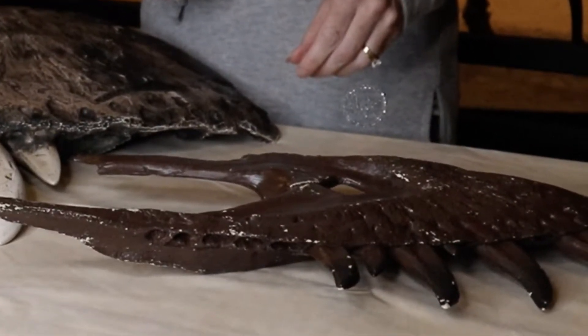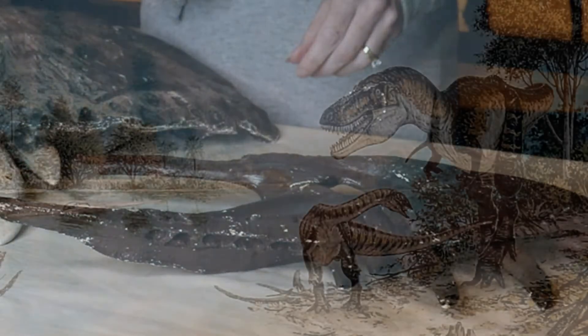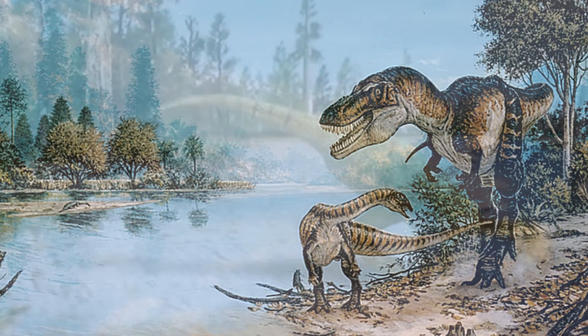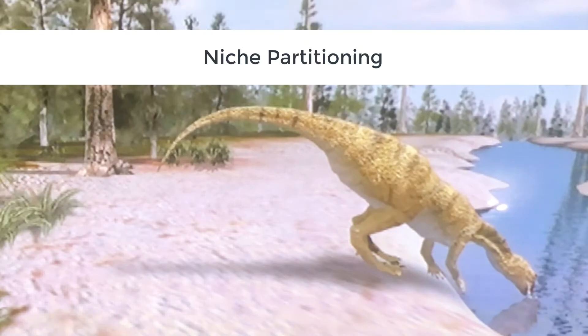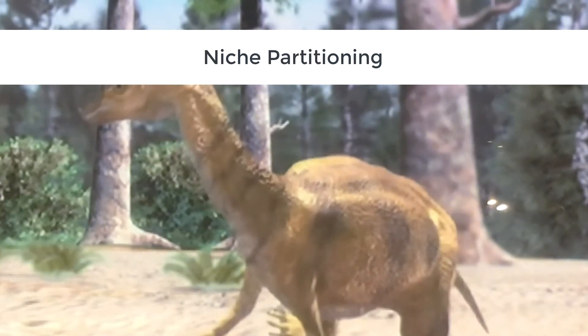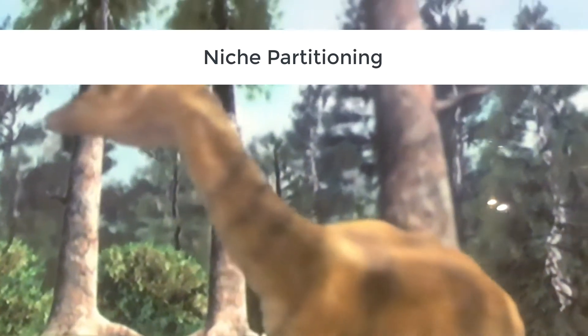We think this has to do with the fact that juveniles and adults had different diets as they grew up. To avoid direct competition with the adult Tyrannosaurus rex, the apex predator, the juvenile T-Rex utilizes different feeding strategies and a different diet, feeding on smaller prey. We call this niche partitioning — where animals are using different parts of the ecosystem while still living together in the same environment.